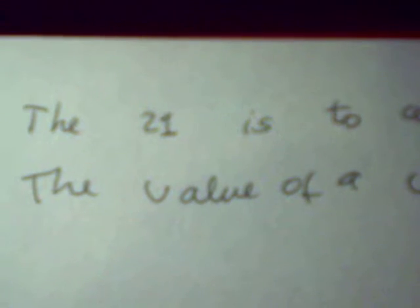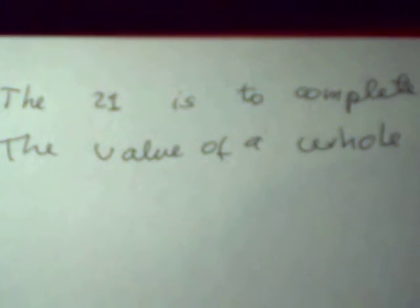The 21 is to complete the value of the whole note — that's the object of the game. Then here is the quarter note, here is the half note, and here is the whole note.